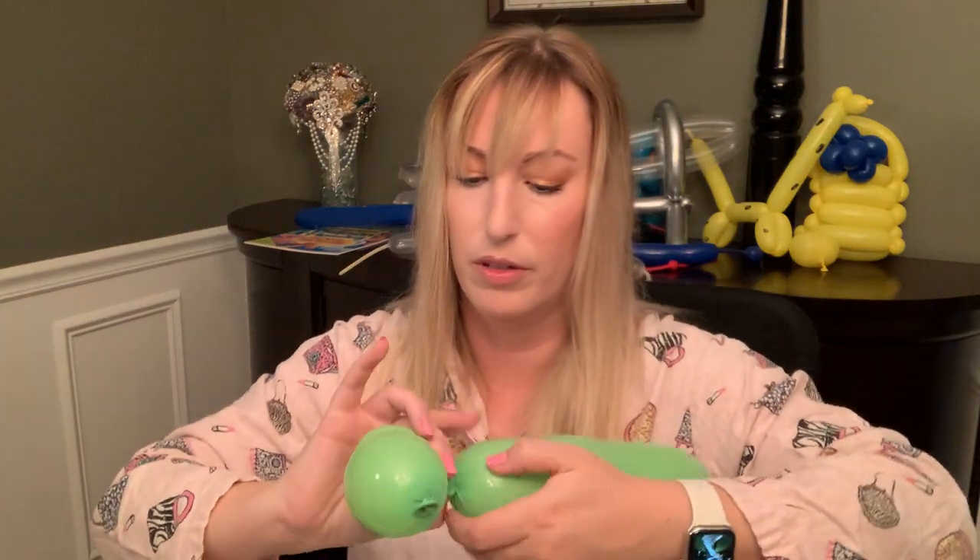Now for a series of really small bubbles. First, twist a two centimeter neck bubble — that's even smaller than the ears — and then two two-centimeter bubbles for the front legs. Got a neck.